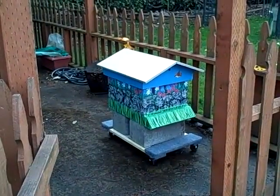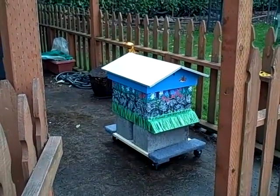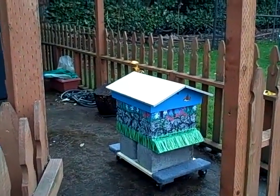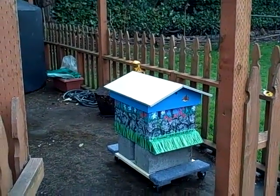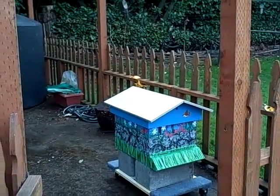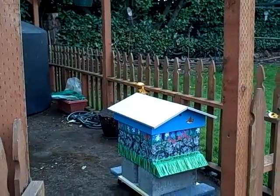This is what the beehive looks like right now — the bees are not in it yet. It's sitting on a mover's dolly and two concrete blocks so that it's portable. You're not supposed to move it a lot, but if we need to, we can without having to pick the whole thing up. There are several more segments that will go on top as the bees start filling up the honey supers, but that won't be for a while.